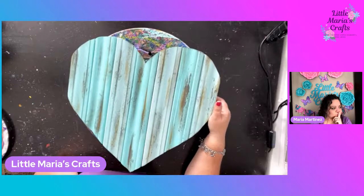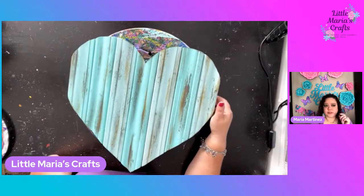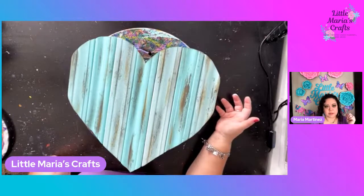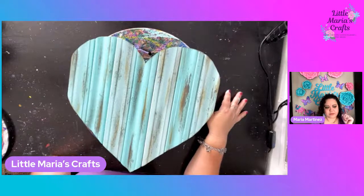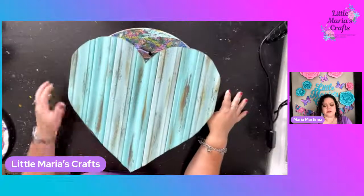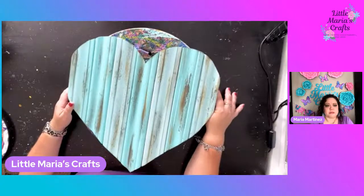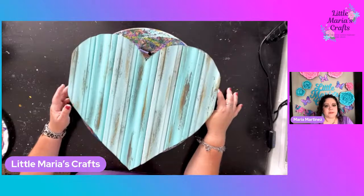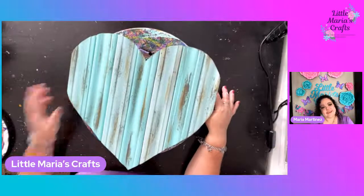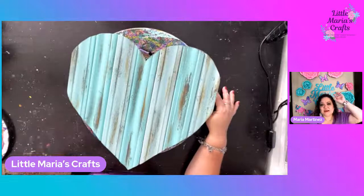Maybe I will go live next week - I'm thinking because I have one or two St. Patrick's Day designs. I don't do a lot of St. Patrick's, but I do have a few things I wanted to paint. So I might do a live later on this week. I'm not going to promise anything, but I'll be going live doing those probably soon. All right guys, I'll see you all next time. Thank you, bye!